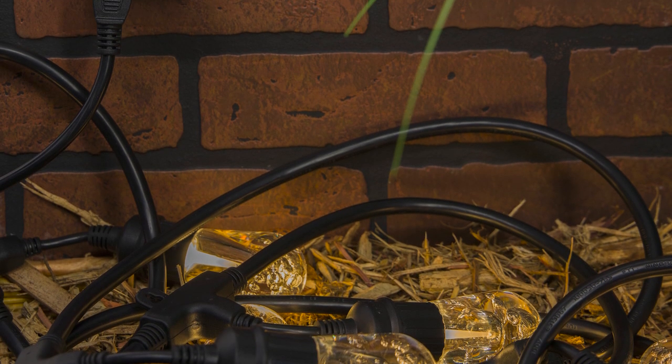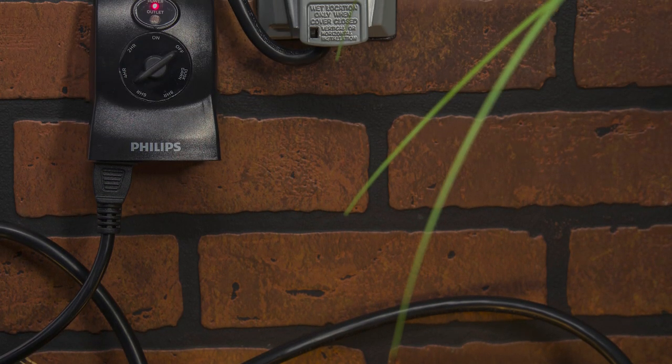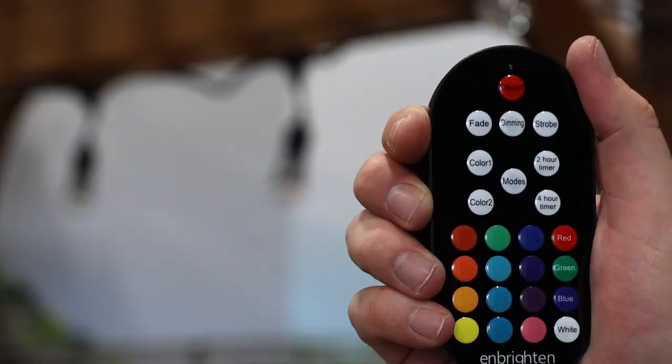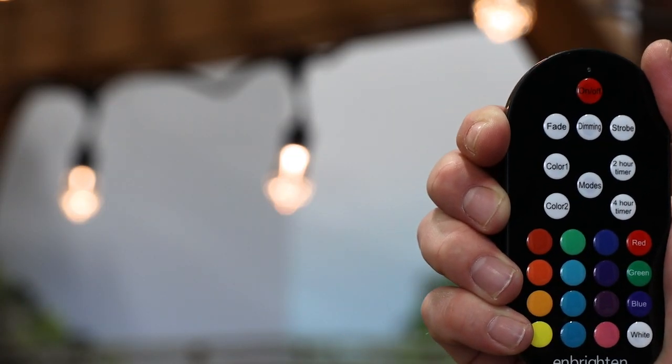Plug in the device or devices you wish to control. Both outlets operate at the same time for all settings. If the connected equipment has a power switch, it must be in the ON position to be activated by the timer.